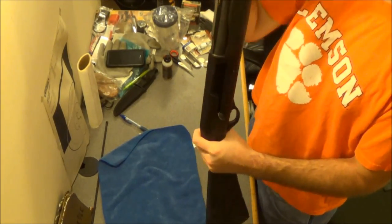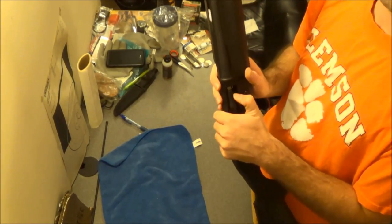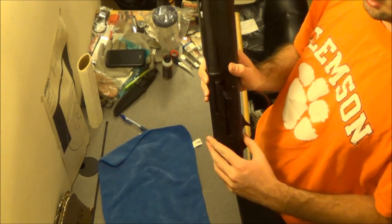First, you have the gun — make sure you check it's empty, nothing's in it.